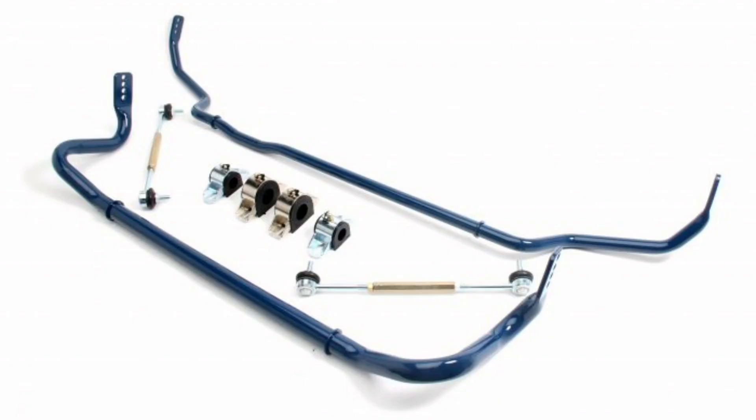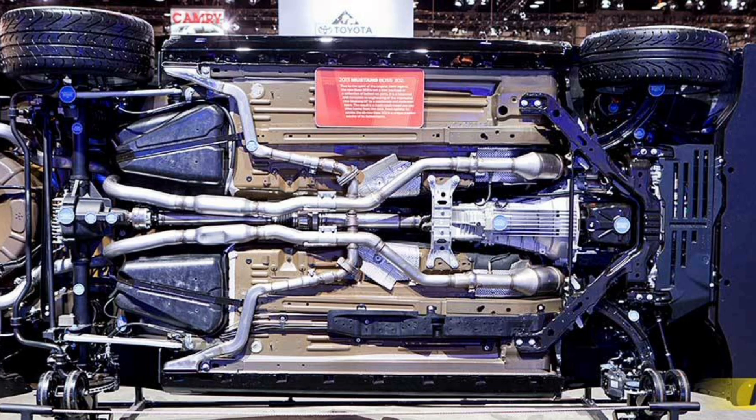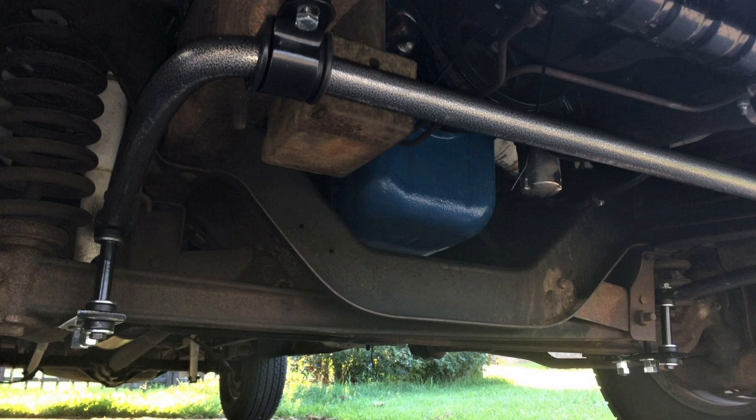In addition to its primary function of controlling car roll, the stabilizer bar also has other benefits and applications in a car's suspension system. First, improved stability: the stabilizer bar helps keep the car stable in a straight line, preventing it from wobbling or sliding sideways. This is especially beneficial when going over potholes, drop-offs, or facing crosswinds.